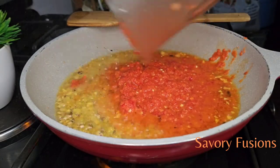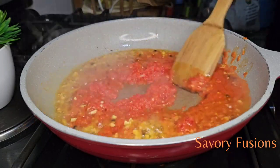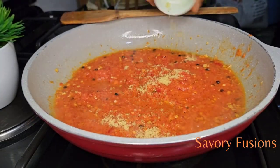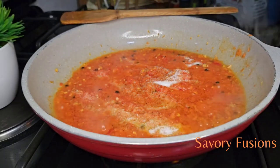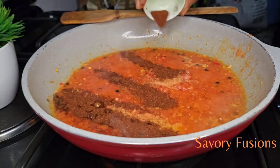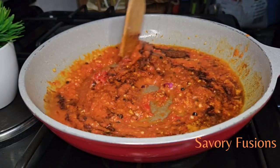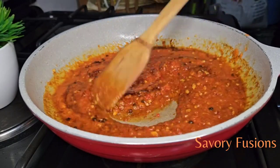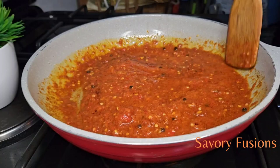Let's give that a very good stir. To this I'll be adding some seasoning, salt, and smoked paprika, and I'm going to give this a good mix, putting it all together. I'm going to leave this to cook for five minutes.